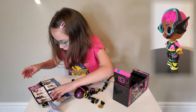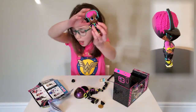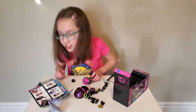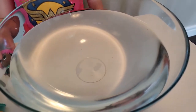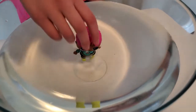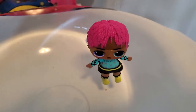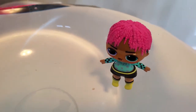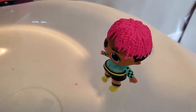It looks like VR Dude is popular, and it also looks like he's a color changer. Let's put VR Dude in water and see what happens. Whoa! It looks like his shirt color changes, and it says 'Player 1' and has purple squares. Wow, I really like him — his color changes a lot.